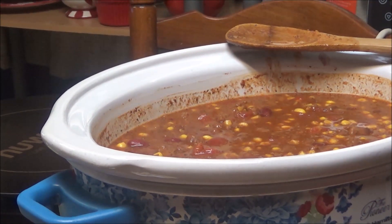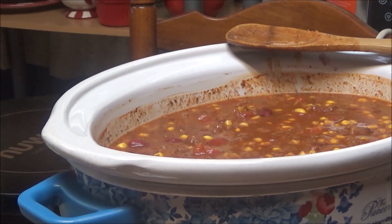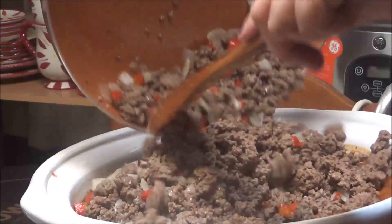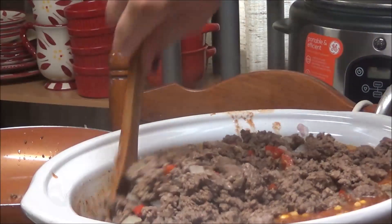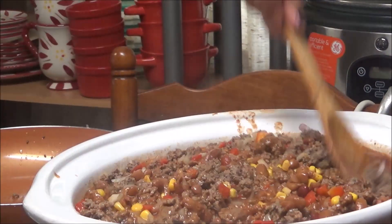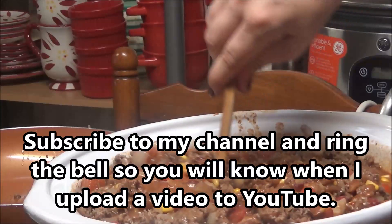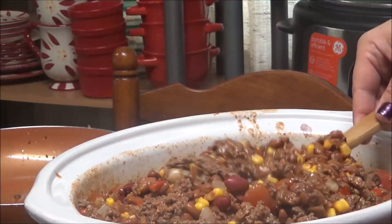Now we put in a half a tablespoon of kosher salt and about a teaspoon of coarse ground black pepper. She's getting ready to put in the ground beef, the onions, and the peppers. It's going to be a full crockpot. I've really never had chili beans with corn in it. This is going to go on high for four hours — everything's already cooked, it just needs to be heated up.